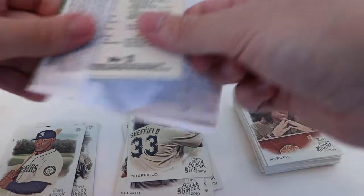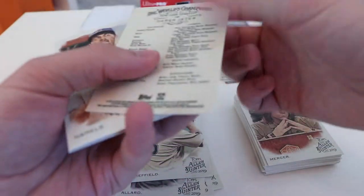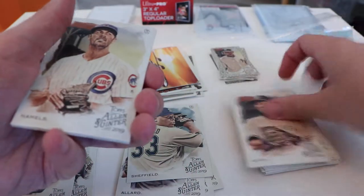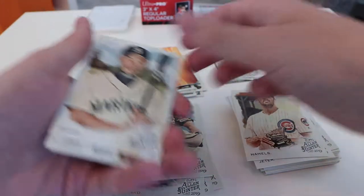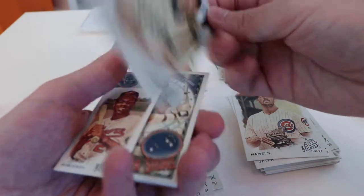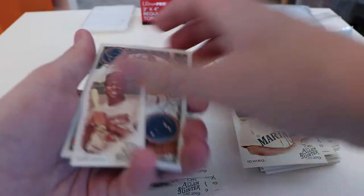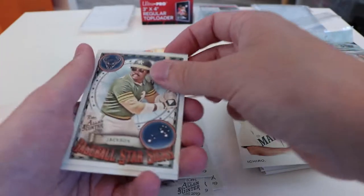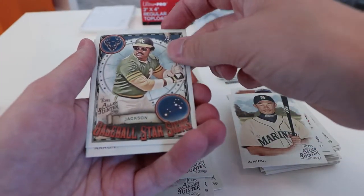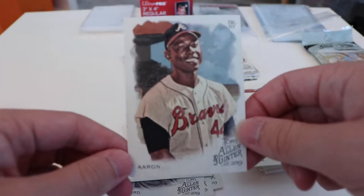We got Severino, Brown, and Palmer. They look cool. Packs — let's see if we get any hits here. We have a Jeter — Derek Jeter, number 130. Hamilies, the Cubs. Mariners Ichiro. Robinson. Pretty cool. And a Jackson — he's a Taurus apparently. Didn't know that. Reggie Jackson is a Taurus. Aaron.